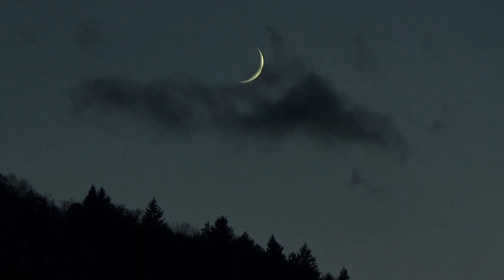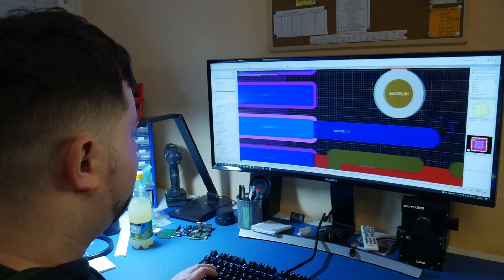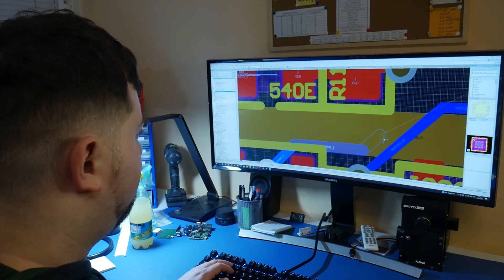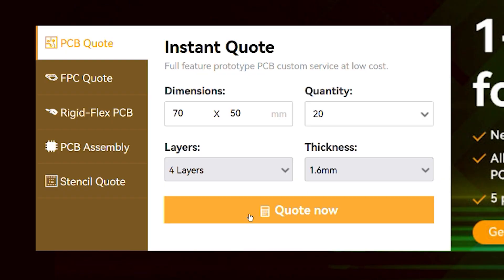Alright, cut to the chase — let's see what I've been doing for the past few months. A few moments later... and done. All finished and ordered. So soon!